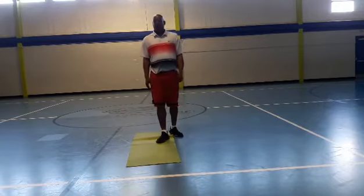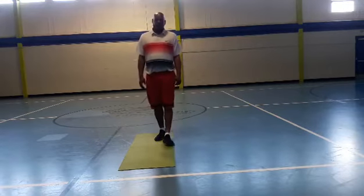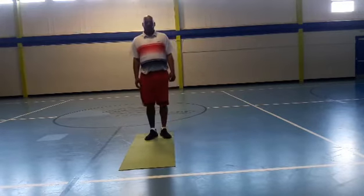Hopefully very shortly this will be over when we get back to the Boys and Girls Club and start doing some things we're used to doing. Today's full body workout, we're going to do what you call burpees.